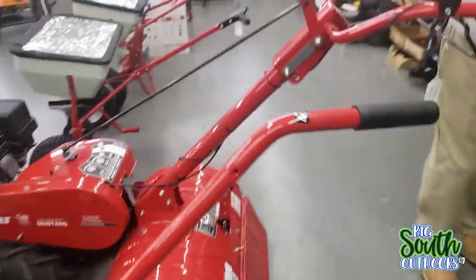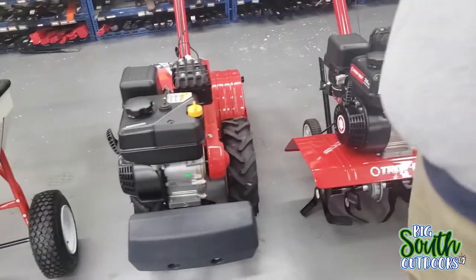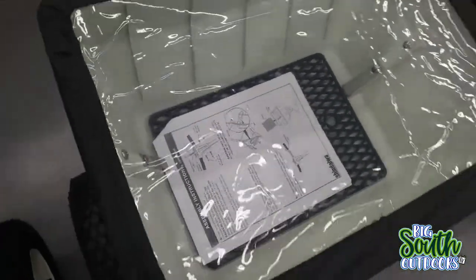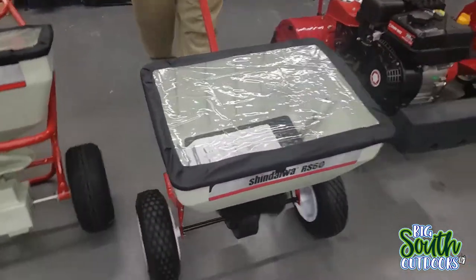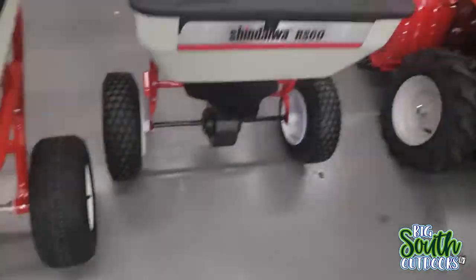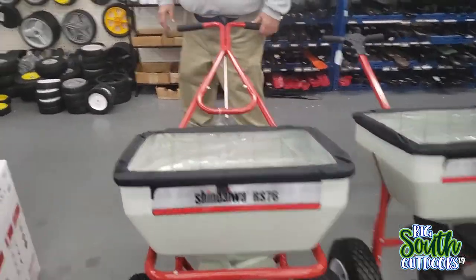Oh look at that - they have rear-tine and front-tine tillers. No snowblowers, because we don't get snow. Well, I can't say that now - we haven't had snow. But I like this right here. I'm going to look at investing in one of these. It rolls smooth. Good Ariens - not a bad price. I'm going to reach out and grab you.